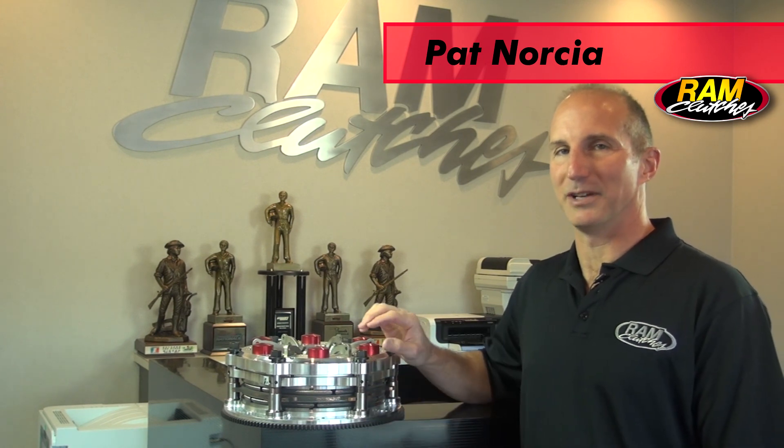Hi, I'm Pat Norsha with Ram Clutches and we're here today to take a closer look at billet racing clutches and exactly how they operate and function. In 2010 we released the How It's Made television show on the Discovery Channel and a subsequent YouTube video which now has over a half million hits. We've had a big push from a lot of people for more information, as that earlier video just covered the actual construction of the clutch. Today we're going to delve a little deeper into the unit — the adjustments, the operation, and the functions.